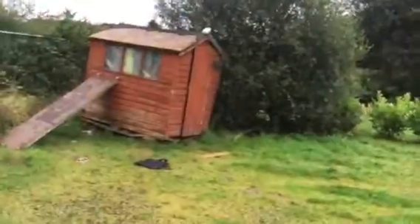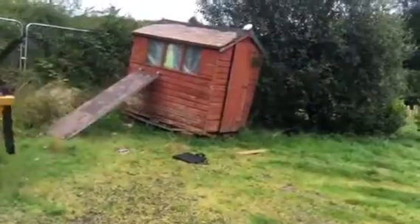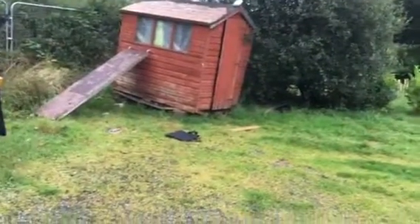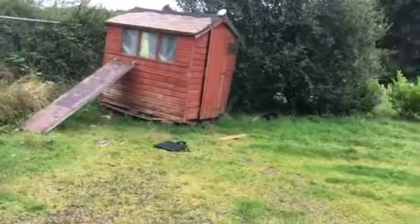I've set her a problem. Her toy is like a boat bumper on top of the shed, and there's a ramp that she can go up and get onto it. She's done that before in the past, or she can try and jump up from the shed door, but I want to see how she works this out.